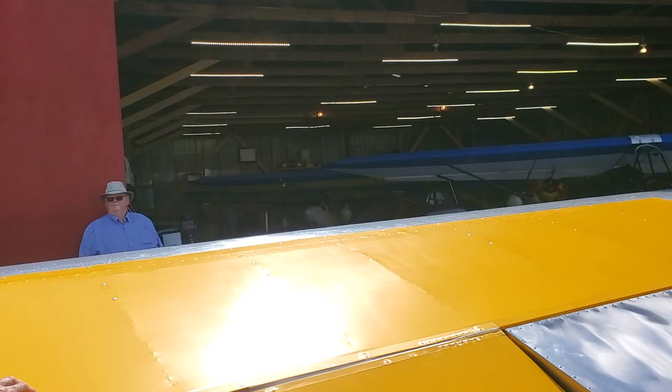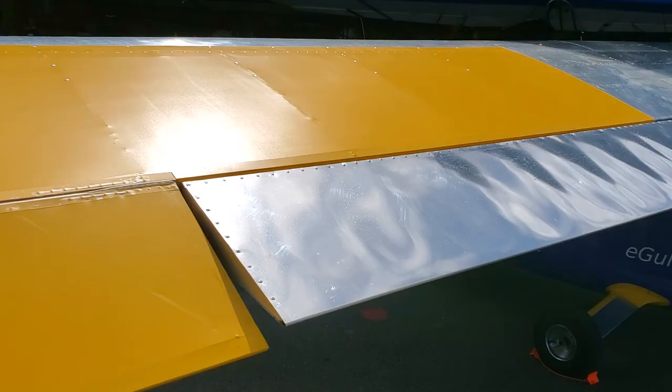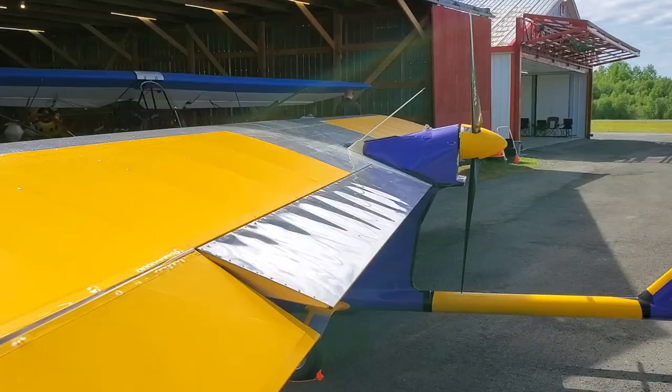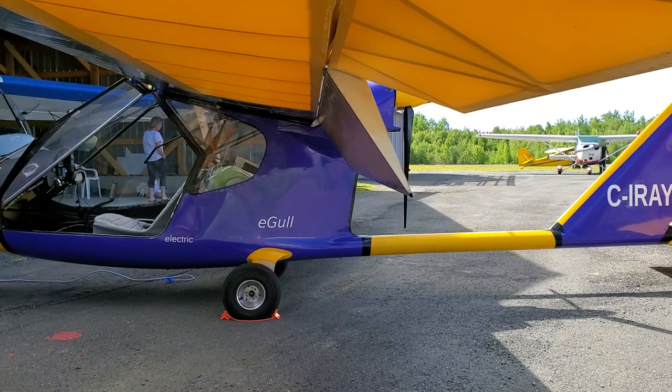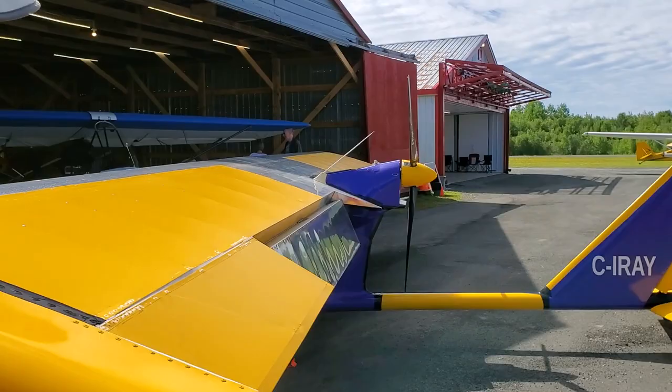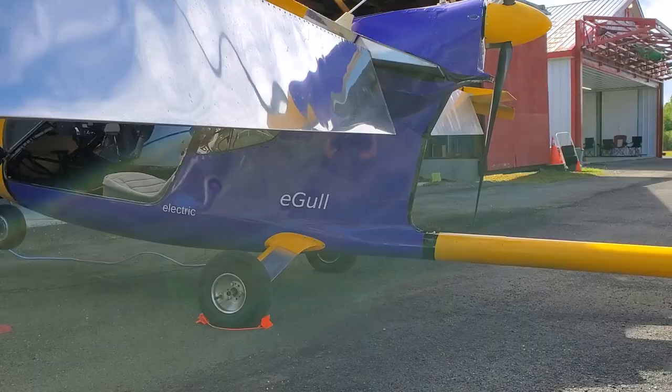Can you activate the flaps? All the way up — and all the way down. Those are barn doors! They come right down, and I land with them fully on every time — otherwise the tail will bang. This is aluminum tube, and all aluminum sheet metal of course.